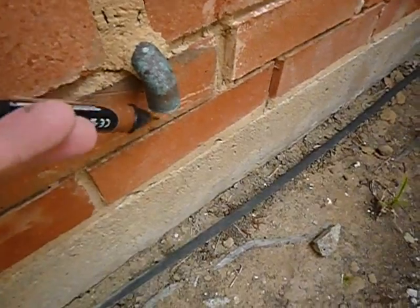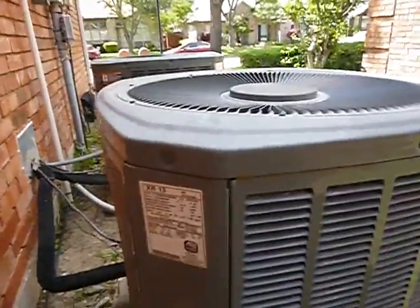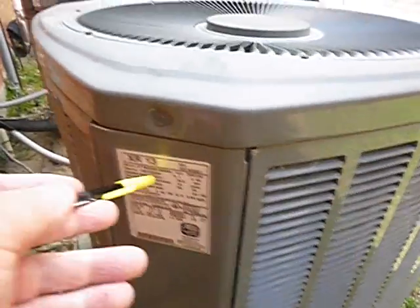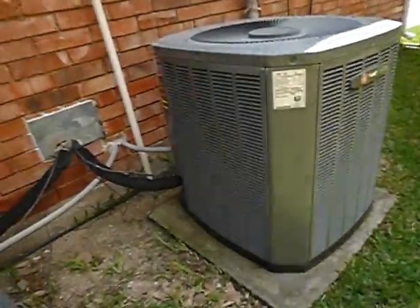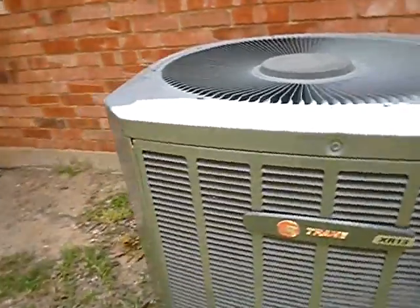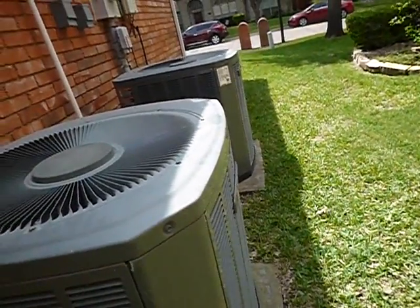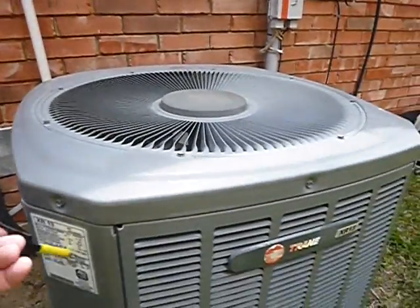We've got two condensing units. This is the water heater temperature-pressure relief valve drain — it's supposed to terminate between three and six inches from the ground. The two condensing units are just about identical — sisters. They were manufactured in 2007, so they're 13 years old, both three tons, and both have R22. R22 is an obsolete refrigerant — it's no longer manufactured, no longer imported. It's still available but very expensive and not very efficient. Just about any technician who comes out here is going to encourage you to update, and rightfully so.